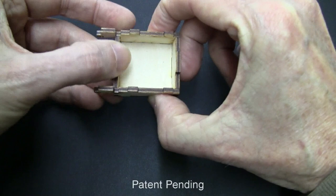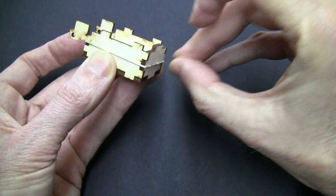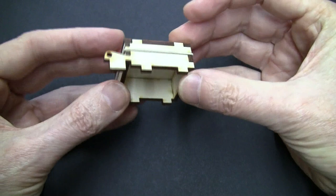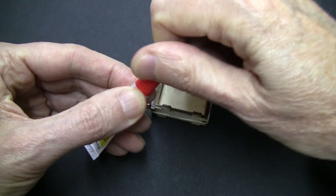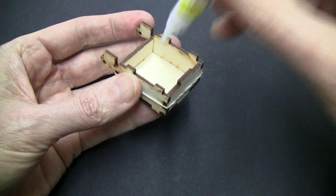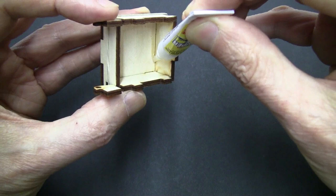Now you can use a rubber band to hold it together while you apply the glue. If you've never used super glue, be real careful. This stuff will glue your fingers together in about one second, and it will glue them to the sides of the ocarina just as fast. Just squeeze glue into all the joints from the inside. The super glue is real thin and watery so it will soak right into the joints and hold the instrument together. You don't have to worry about being too neat — just get it in there.